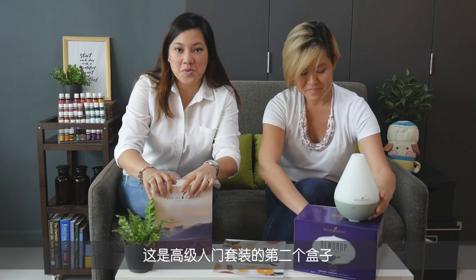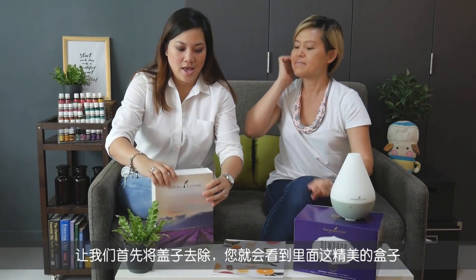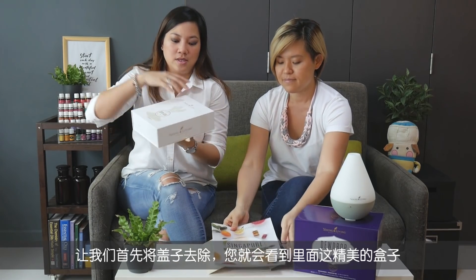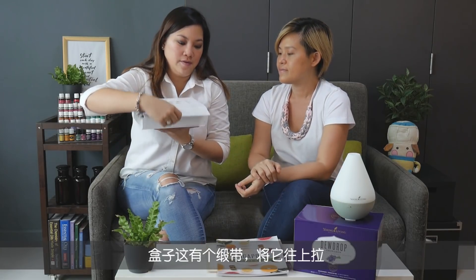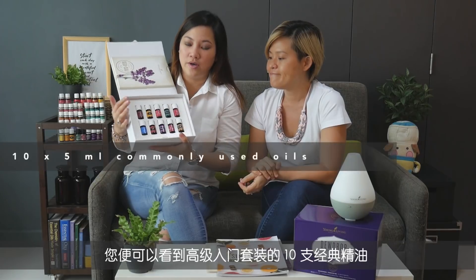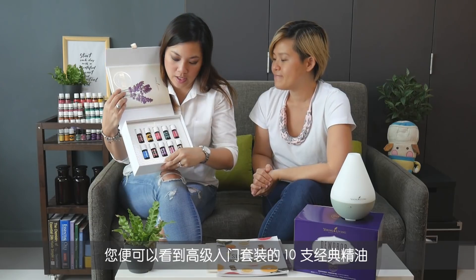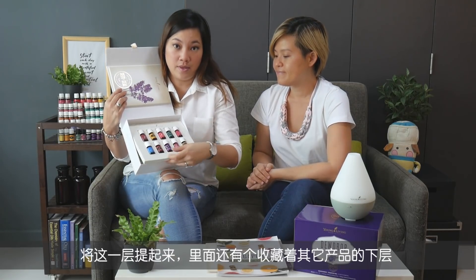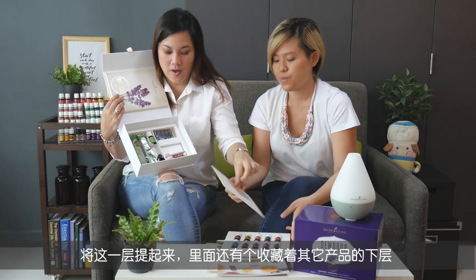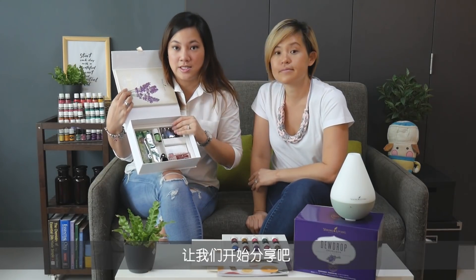The other box you'll find when you receive your kit — just remove the cover to reveal this beautiful box. There is a little ribbon, so just use that to lift it up, and you get all the oils — at least 10 of the most commonly used oils — in your Premium Starter Kit. Lift up this layer and this little tab as well, and you will see a whole other collection of items at the bottom.